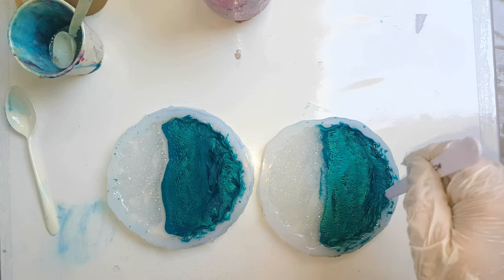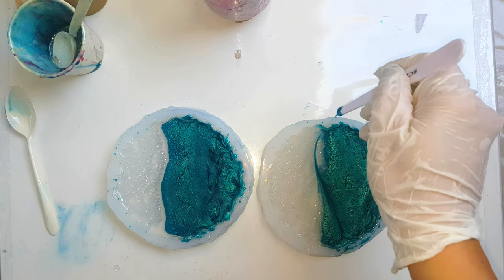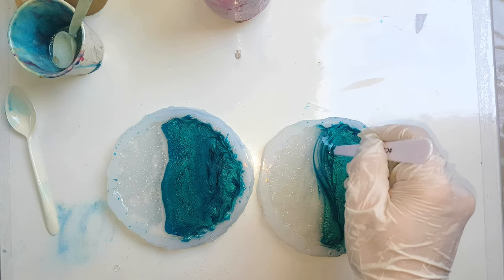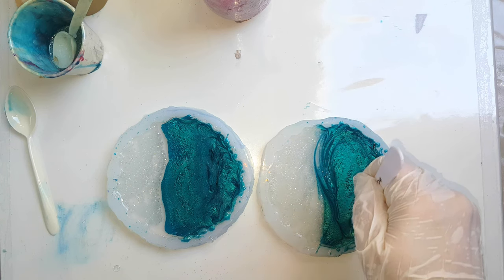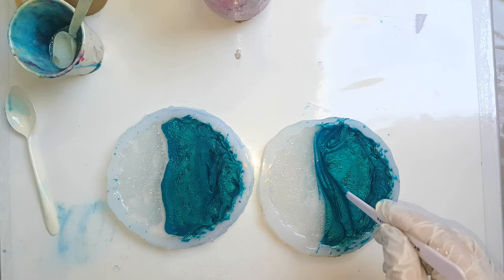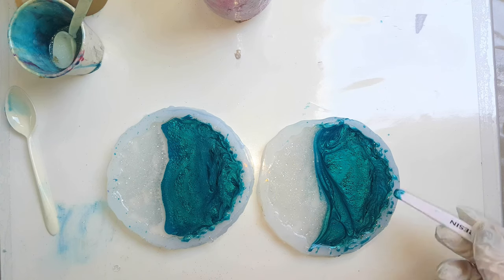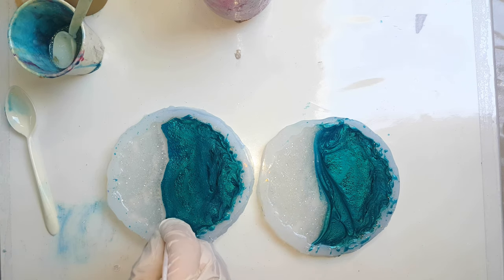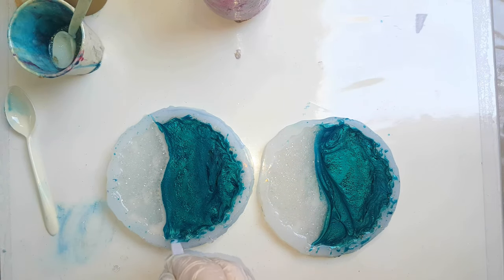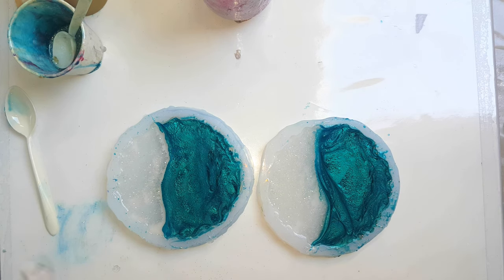If you want to change the shape, this will be the time to do it. Then before I do the gilding, I'm going to let it sit for a while and completely settle in, because otherwise if I put the gilding on now, it will just float back into the center. So a little longer to wait.